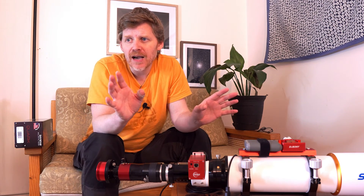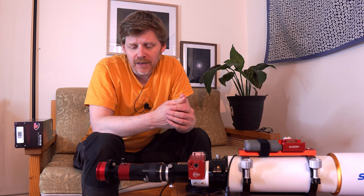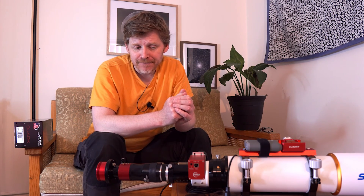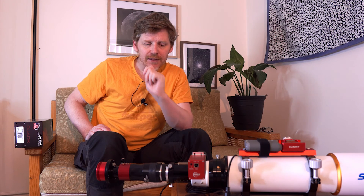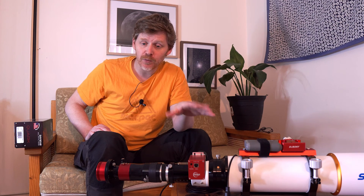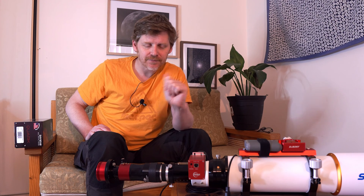I think I've covered most of the points here. There are dedicated options out there where you can go with a full dedicated scope with everything integrated, but for me this approach made more sense because it gives me more flexibility. I hope that's helped make a few things clearer for you guys out there if you're a beginner like I am to solar imaging. To finish off, I'll leave you with a couple of images I've taken recently — the first images I've taken with this setup — so you can see what kind of image you can get with a setup like this. Thank you very much for watching. I hope that's been useful, and clear skies. Catch you next time.